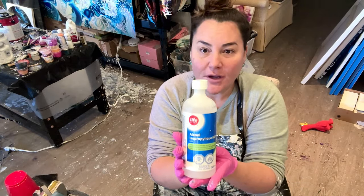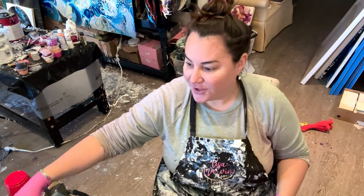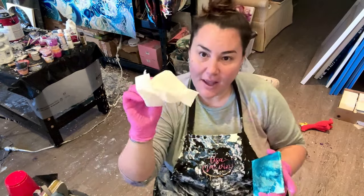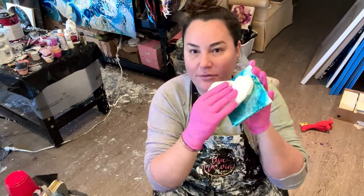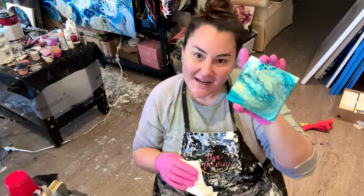You need isopropyl alcohol at 99% to kill the oil. You wipe every single piece. I've wiped them all already — wipe, wipe, wipe. You want to clean it.